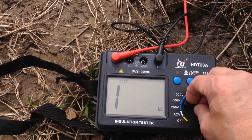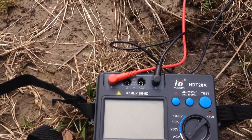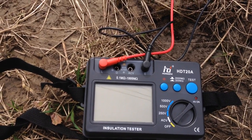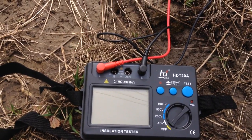Obviously I go down to lower voltages as well. This is also used for testing windings on motors and things like that. They've finally become very affordable and it's a very, very valuable tool — also good for checking leaky capacitors and things like that.